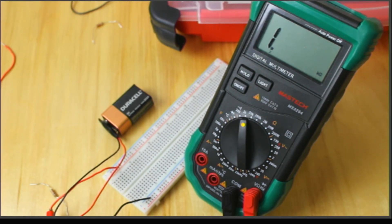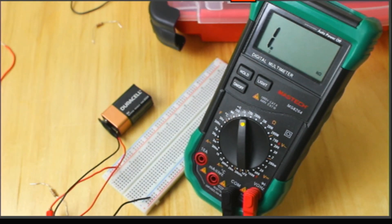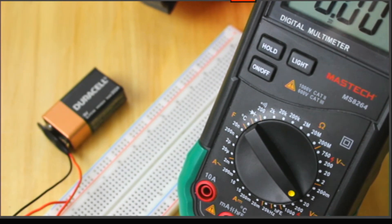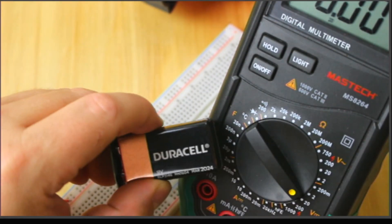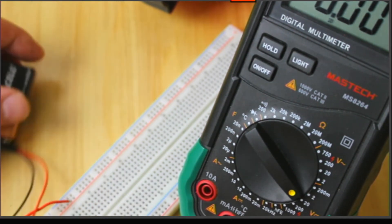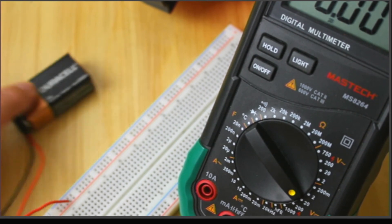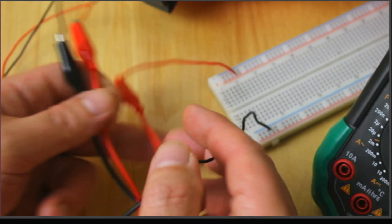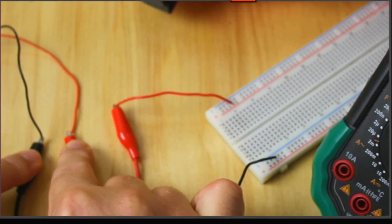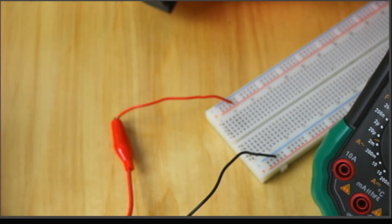I'll write that down - 985 ohms. It's actually a little bit lower than 1K, which is typical. Now I want to measure the 9-volt battery. I'm going down to the 20-volt DC range - the 9-volt is greater than 2 so I don't want the 2-volt range, but it's less than 20 so I want the 20-volt DC range. One way to do it is to take the adapter off the 9-volt battery and measure it directly, or since I have the alligator connections I could measure the voltage right at the alligator clips since those are connected directly to the 9-volt source. I think the easiest way is to just pull it out of the adapter.